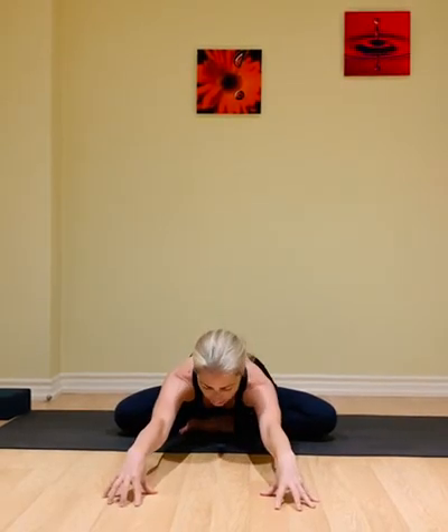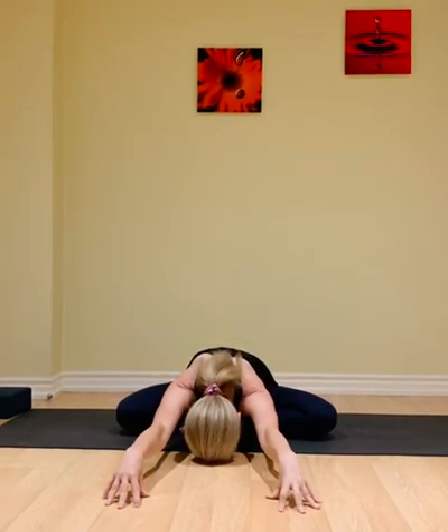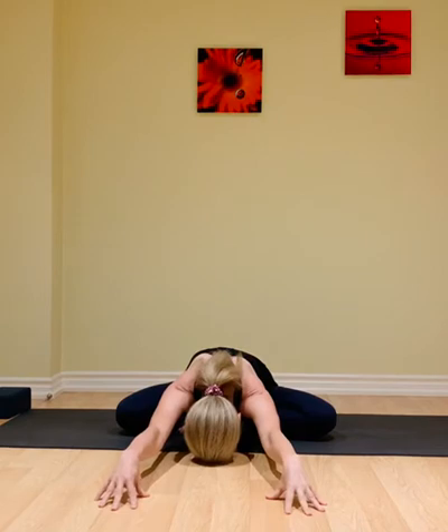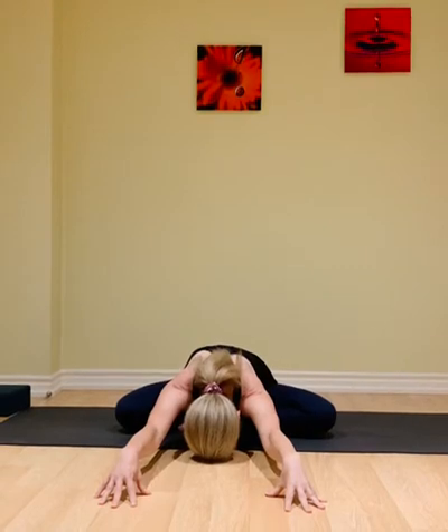As we inhale next, coming up with the arms, and now as we exhale, place the fingertips down, forward folding. Inhale, lengthen the spine forward. Exhale, walk the fingertips further and start releasing the forehead down towards the floor. Keep pressing the sit bones back, and feel the energy of the fingertips pulling in towards the body. Feel the length through the arms, sides of the body, through the spine.